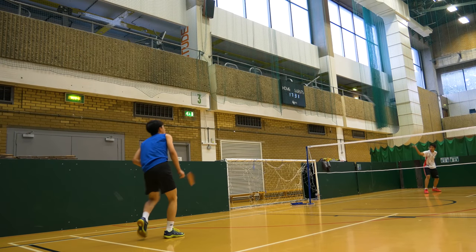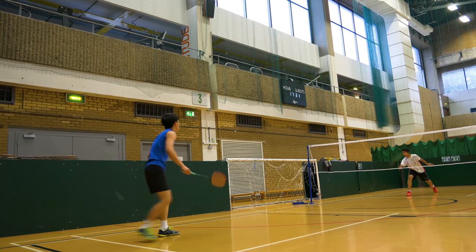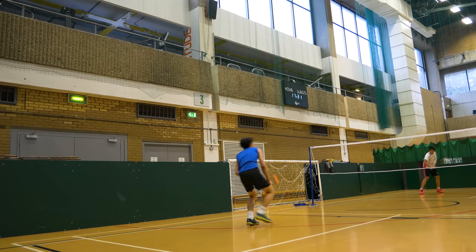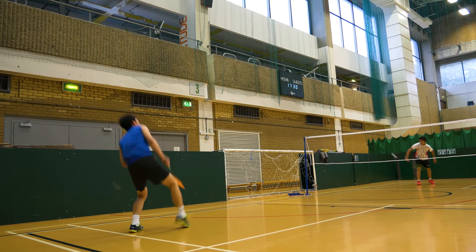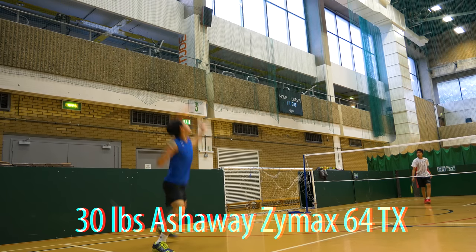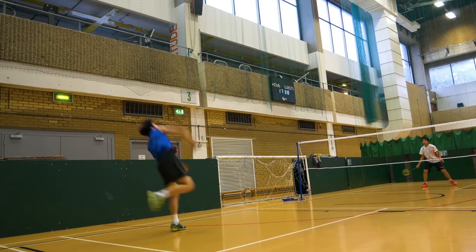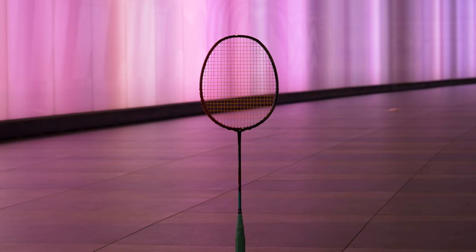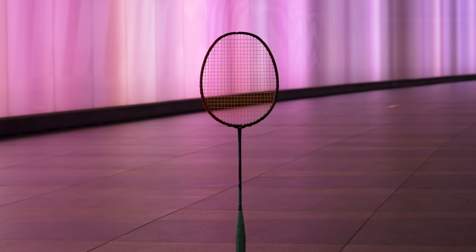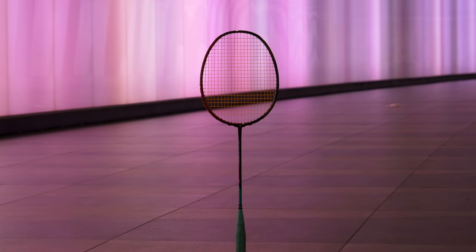Smashes are absolutely incredible on this racket — other than the Voltric Z-Force 2 I haven't really seen a racket that can smash like this. It's just so satisfying. The sweet spot is absolutely huge on this racket, although I have it strung at around 30 pounds with a really thin string — I'll put the string name on screen. Even at 30 pounds it feels like the whole racket is the sweet spot, and miss-hitting is kind of hard. Touch is awesome — if you do mishit, you know exactly where you've hit it.